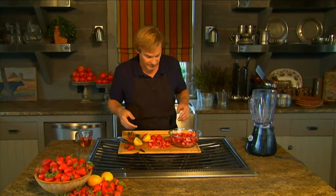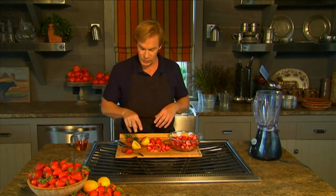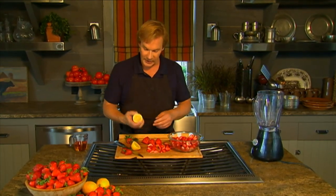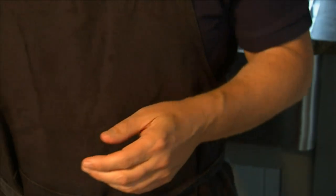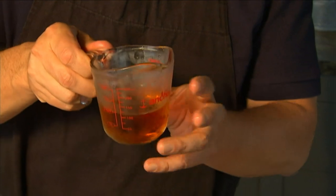All you really need is a blender, some ingredients, and a freezer, and you can pull this off. The ingredients are very simple. You're gonna start with strawberries — this recipe calls for one quart, capped and quartered. Then it takes two tablespoons of lemon juice, and then we add some frozen concentrated apple juice, one cup of it.